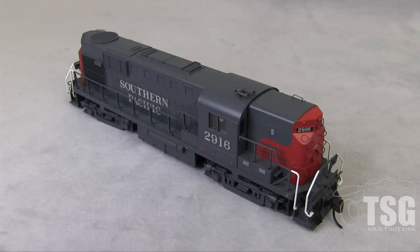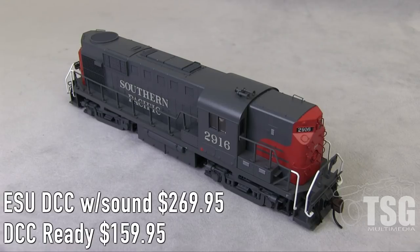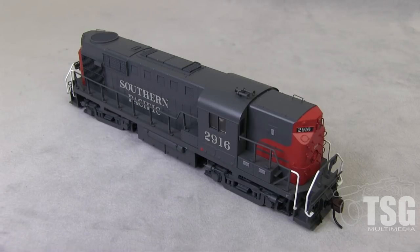Let's have a look at that locomotive. So this is what's called the Atlas Classic Alco RS11. Obviously it's painted up for Southern Pacific. And this happens to be the gold line, which comes with ESU DCC and sound installed at the factory. This normally goes for $269.95. They also have a silver line, which is DCC ready with an eight pin plug that goes for $159.95. Looking at Atlas's website, I saw what looked to me to be at least 12 different paint schemes, maybe more. The model has LEDs and one of the other cool features I noticed when I pulled this out of the box is it's heavy — it has a die cast mainframe and also a five pole motor, so the low speed control should be really good on this thing.